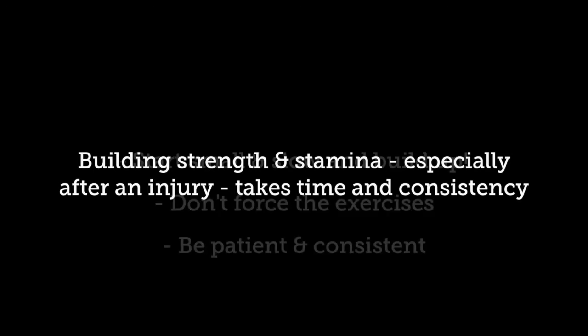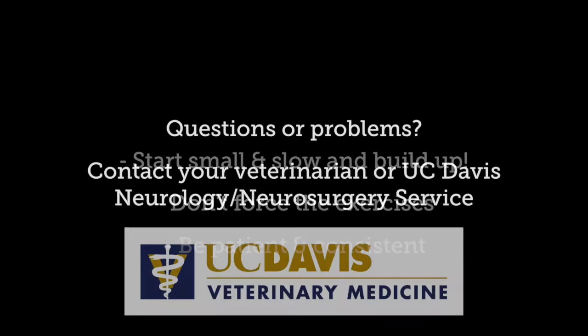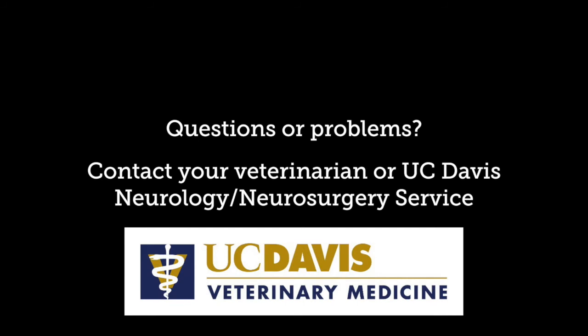Remember to do short bouts of slow, controlled exercises multiple times a day. Start small and slowly build up the exercises as much as your pet tolerates. Speak to your veterinarian if you have any questions. Soon, your pet will be on to a speedy recovery.